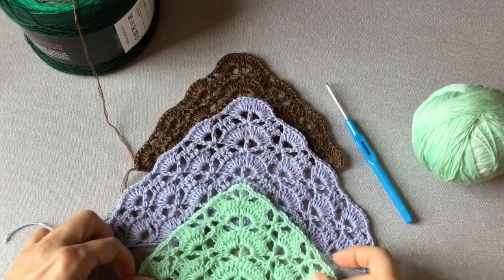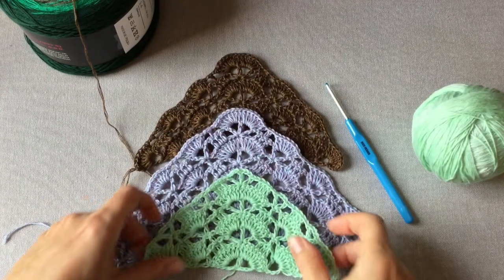Ale jak zawsze dla każdego coś innego będzie miłego, więc każdy wybierze to, co mu najlepiej pasuje do pracy.